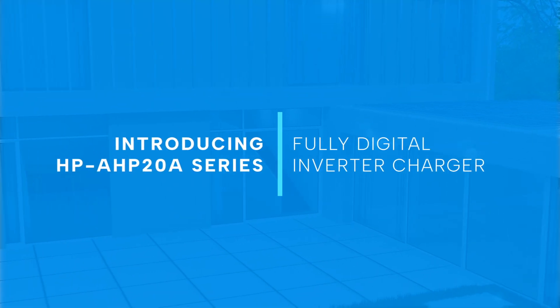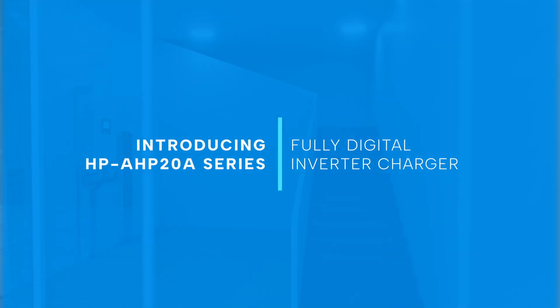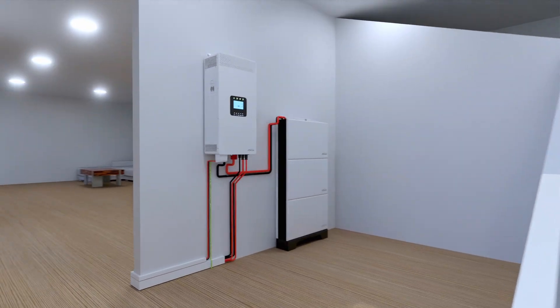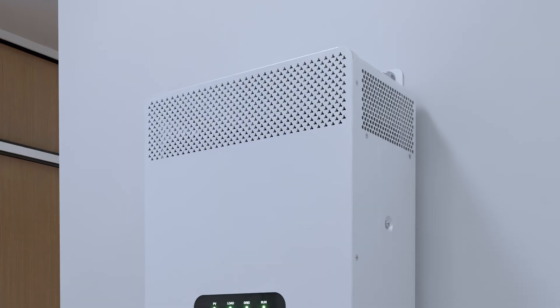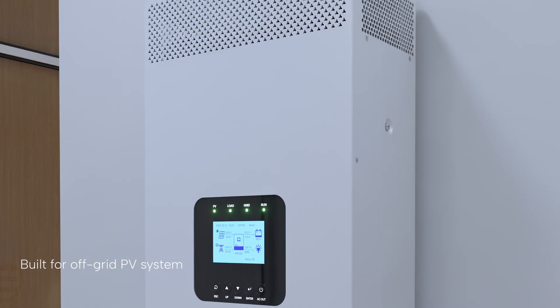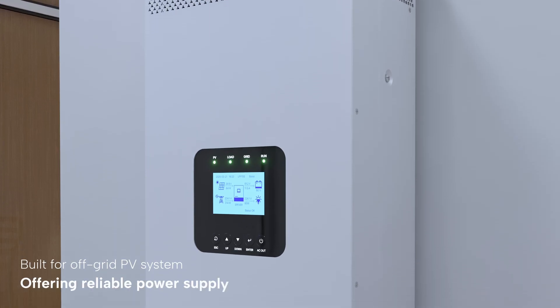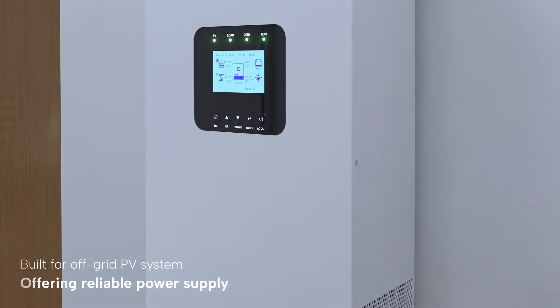Introducing the HPA-HP20A series, our latest fully digital inverter charger equipped with integrated energy management designed to meet your advanced energy storage needs. The HPA-HP20A series is built for off-grid PV systems, offering a reliable solution in regions with unstable power supplies, enhancing overall power reliability.